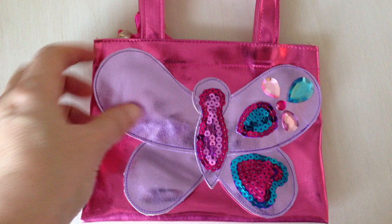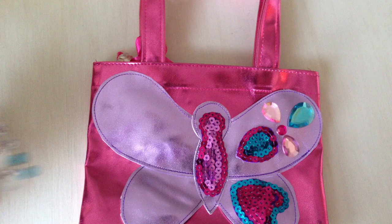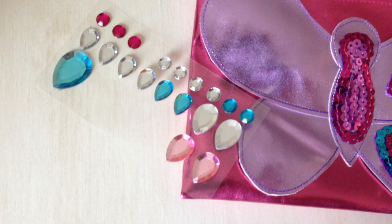So you get this pink little bag, which is metallic, and it comes with a butterfly already attached. And then you get a really fun sheet of rhinestones in different shapes. Thanks, Ellie. And then you also get a collection of sequins that are already in shape.